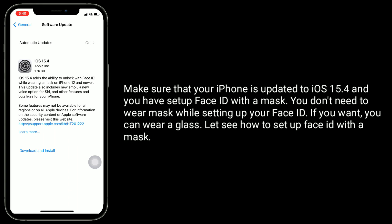Make sure that your iPhone is updated to iOS 15.4 and you have set up Face ID with a mask. You don't need to wear a mask while setting up your Face ID. If you want, you can wear glasses. Let's see how to set up Face ID with a mask.